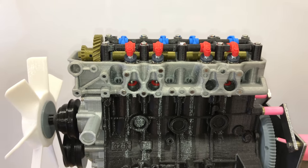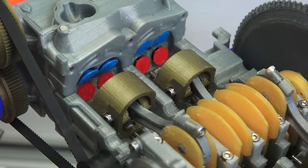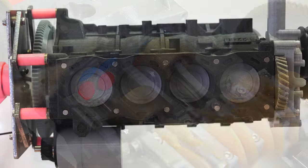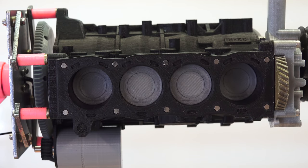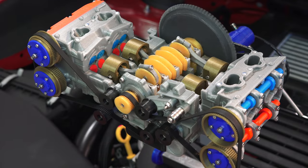We'll start fairly basic and work our way through several different topics for each layout, including the four strokes, the firing interval and order, the vibrations of each layout, the packaging differences, the cylinder head differences, and finally a bit about the sound of each engine.